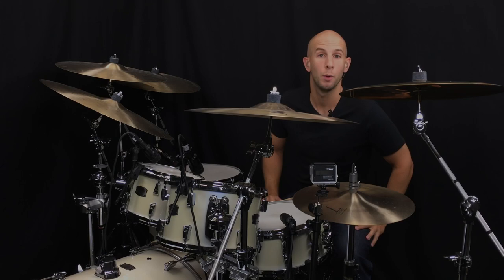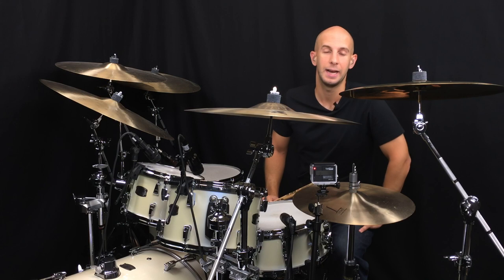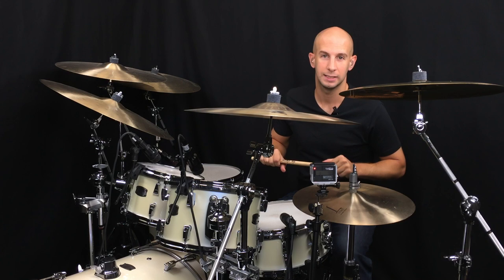Hey, I'm Louis Palmer and welcome to PlayBetterDrums.com. Welcome to this lesson on ride cymbal and hi-hat playing and how to use finger technique to execute faster rhythms. This was a member request lesson — someone was asking about playing faster rhythms on the ride cymbal.